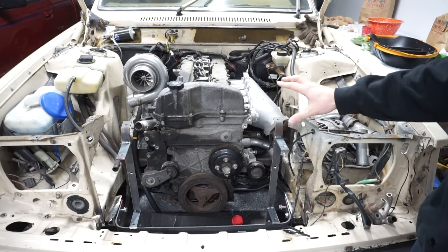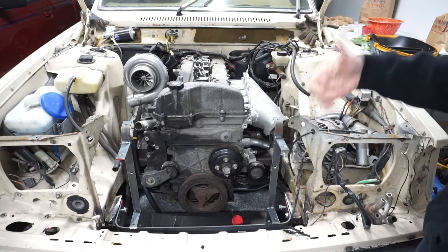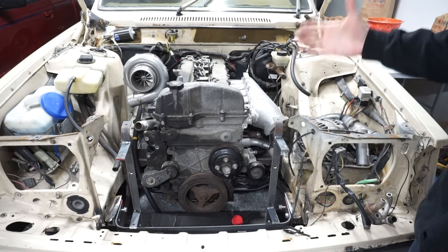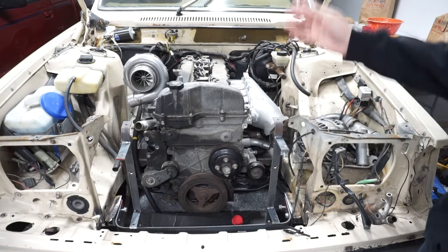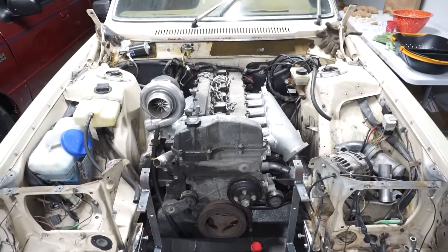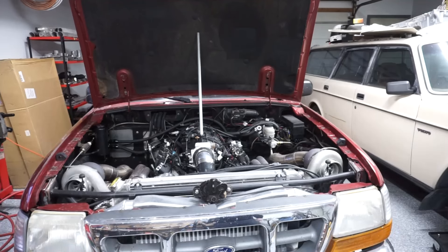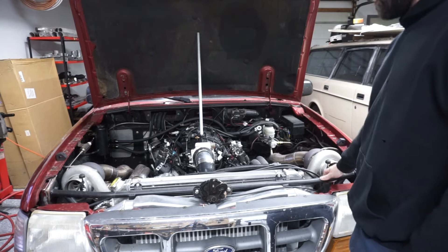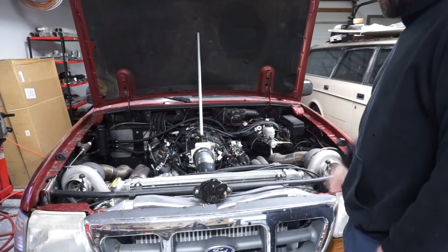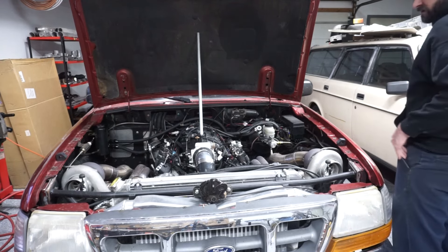I've also been trying to find an 8.8 rear end for this thing for like two months and I haven't been able to find one. They're either out of state or they're $2,000 because they're already built. I'm just looking for like a $100-$200 8.8 that I can shorten. So I'm still on the hunt — if anybody's local and has an Explorer 8.8, let me know. I tried the junkyard, there weren't any Explorers there. I tried Carpart.com; there's a guy who's going to contact me next week. Marketplace has been dead. So eventually we'll get something for that. I'm going to warm this thing up and then we'll do the compression test.